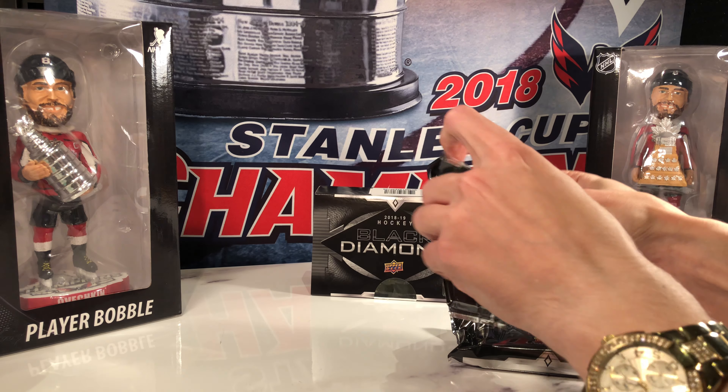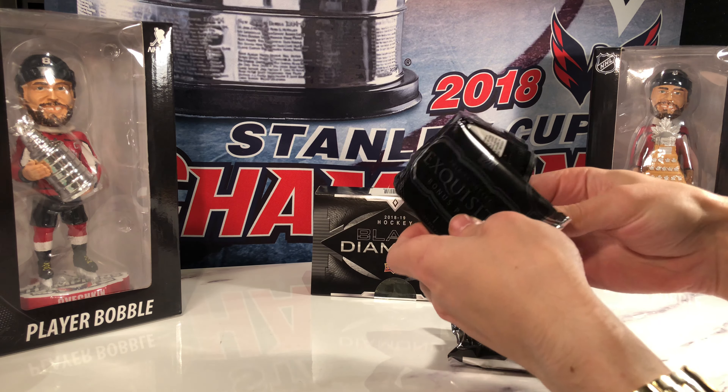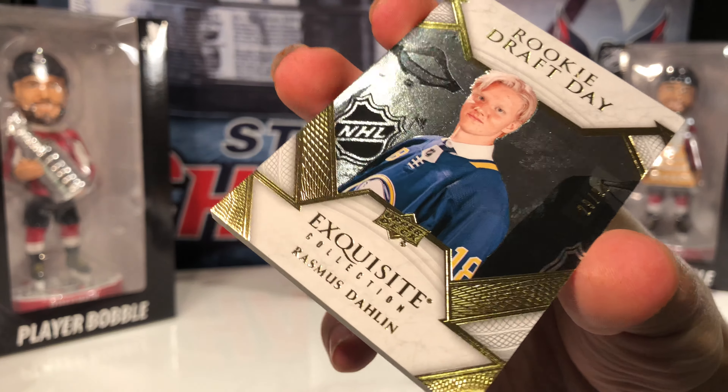We got our exquisite bonus pack and our regular pack. Starting with the exquisite bonus pack.